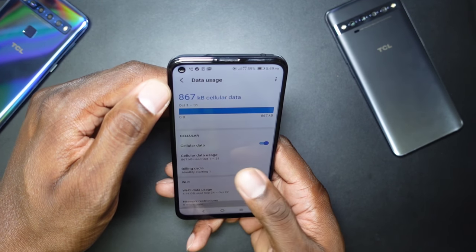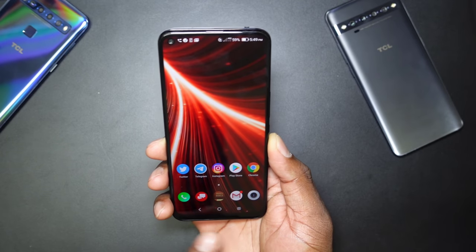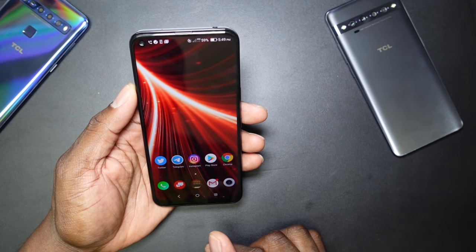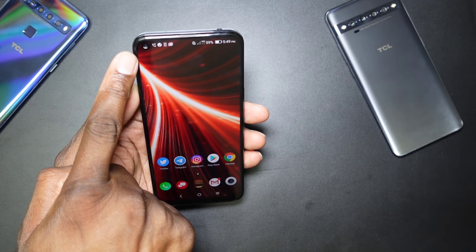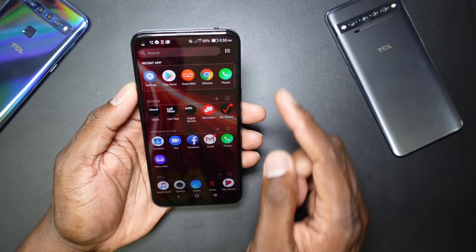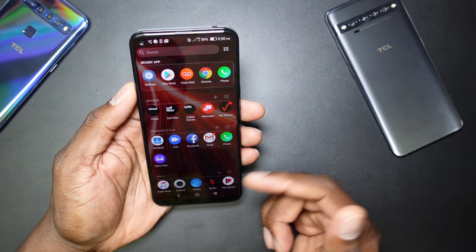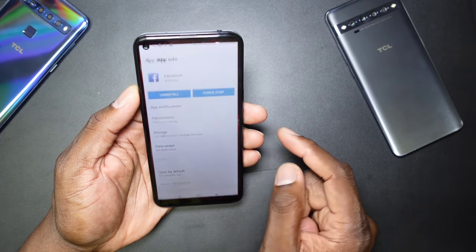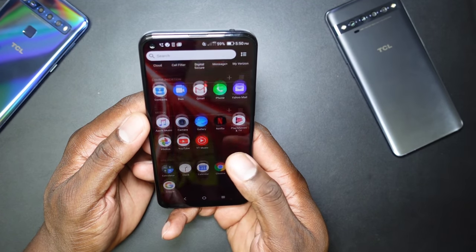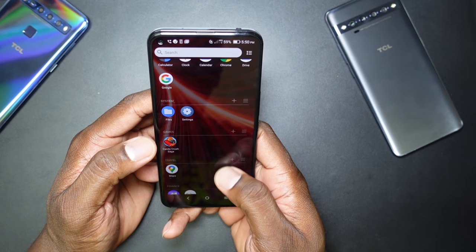I'll figure out how to get data saver off. The device came with navigation buttons at the bottom which I'll turn off. The default wallpaper is there with a punch-hole camera at the top. There's a lot of Verizon bloatware — Verizon messaging and a ton of apps. Facebook is the first thing I remove — I do not support it at all.